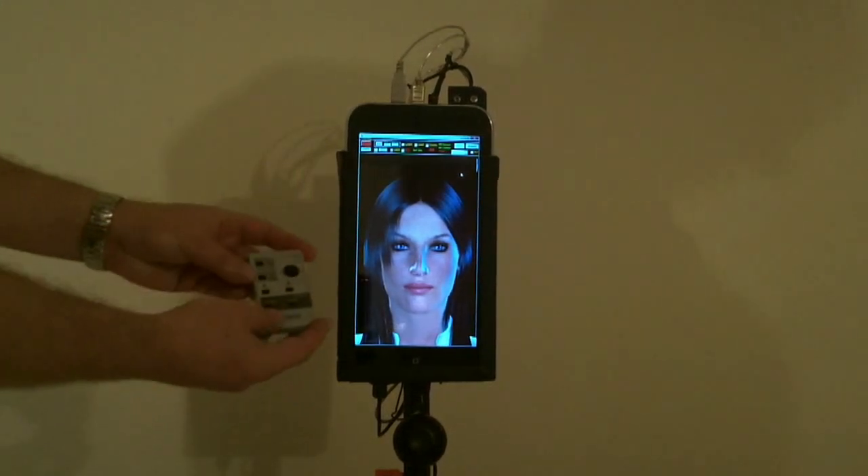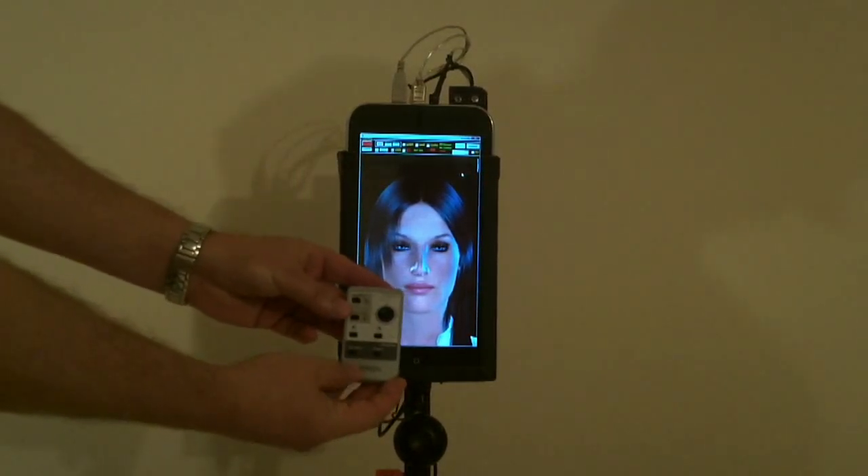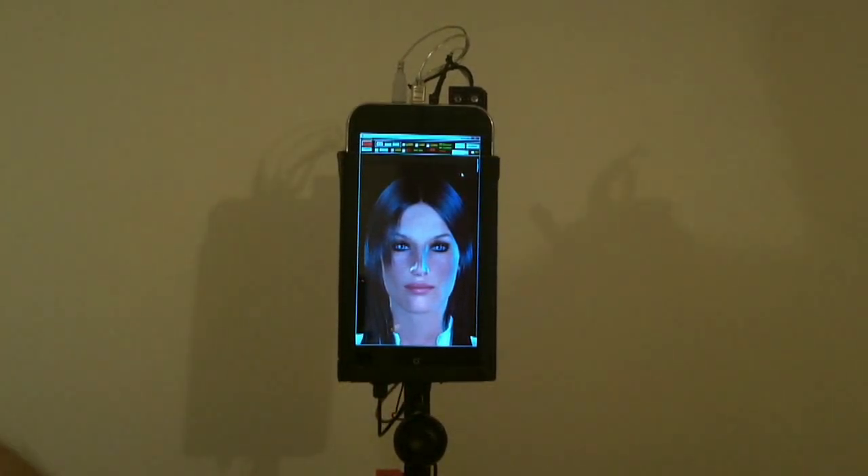The main mode of the robot is autonomous walking. The robot performs certain tasks in accordance with a given schedule. For work performed in dim light places, a lamp and a laser pointer are provided. Tuning and testing the robot can be performed using the touch screen of the tablet or using an infrared remote control.